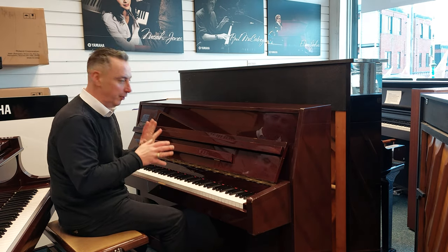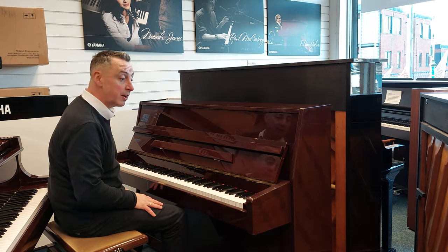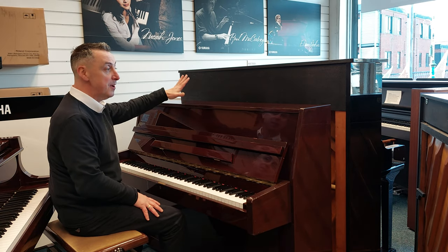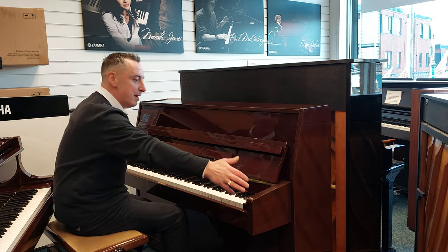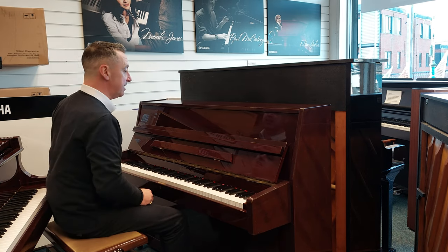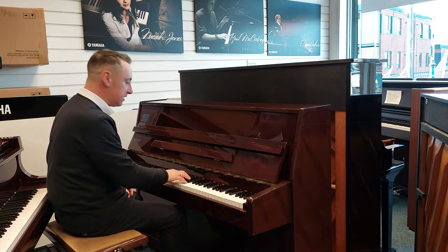It's got a lovely light responsive key action, full 88-note keyboard. It's a lovely compact size with a polished mahogany cabinet. It's 108 centimetres tall by 146 centimetres wide by just 55 centimetres in depth, and it lends itself to all styles like classical.